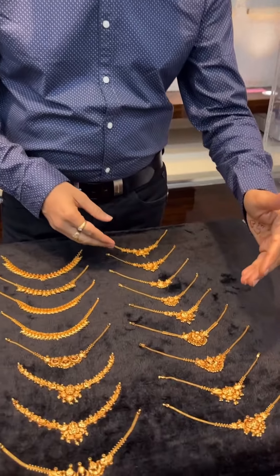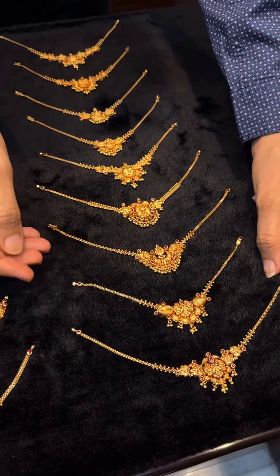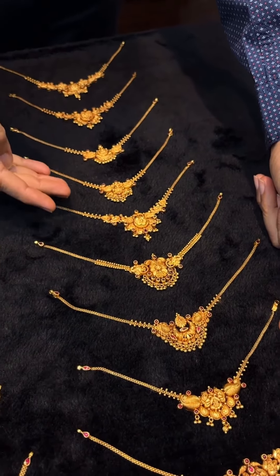Now we are going to restock this necklace with 6.5-7 grams. We start with 5.5 grams, then 6 grams, 6.5, 7 grams.